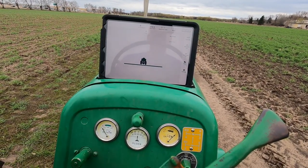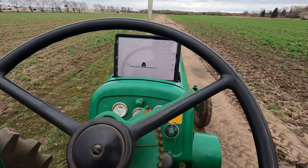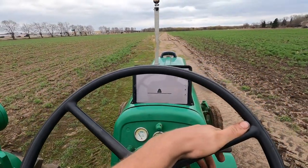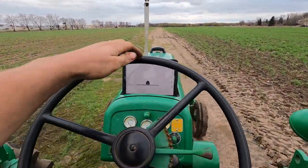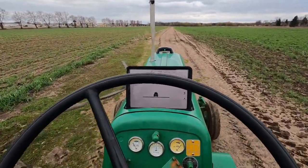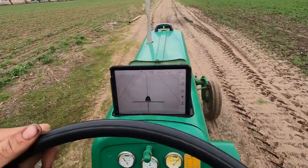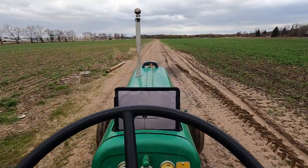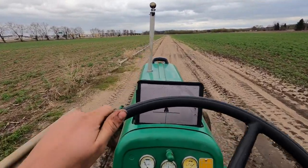We're going to do the exact same thing — go in and set our new A point, drive ahead a little bit, then mark our B point. And look at that — we got GPS on a 1952 Oliver 88.